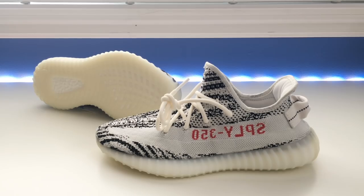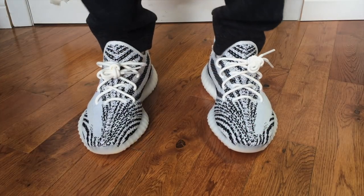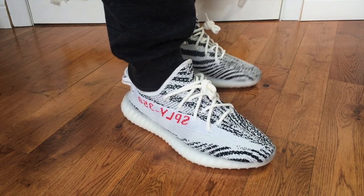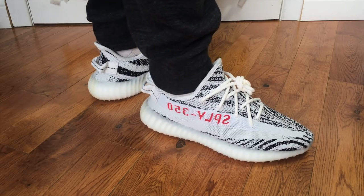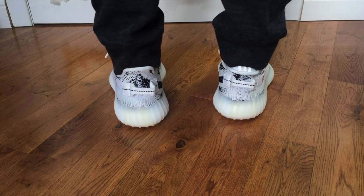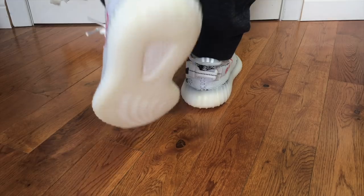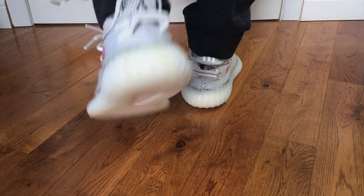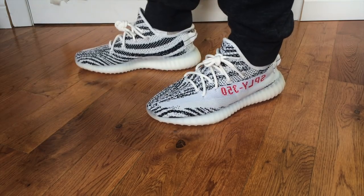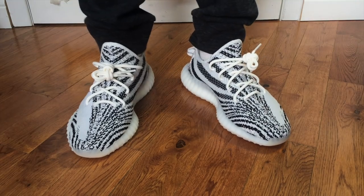That's pretty much it for the unboxing and review. Now I'm going to slip them on for a feet shot. Here's a quick look at the Yeezy 350 Boosts on feet in the Zebra colorway. This is one of the most popular colorways. If you don't have a pair and you're looking on the resale market, prices aren't nearly as bad as when they first dropped. Because they were so limited upon the first release and very popular, prices were insane — but now they're much more reasonable, just a little over retail.